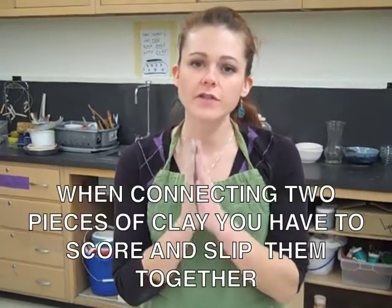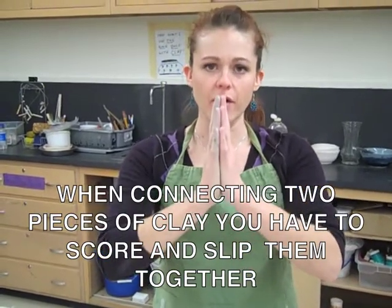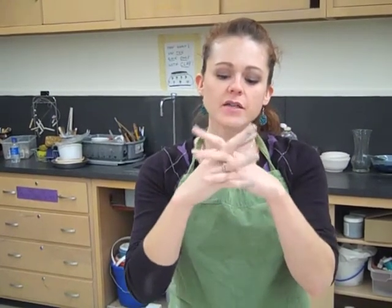The most important thing to remember about any kind of hand building is that when you're connecting two pieces of clay, you have to score and slip them together. It's like putting your hands together — if you just press them together, someone could very easily pull them apart. If we press two pieces of clay together, as they dry and fire, they remember they're two separate pieces and want to pull apart. But if we interlock our fingers and make one strong hand instead of two separate hands, then it's really hard for people to pull them apart. The same goes with clay — if we connect those pieces and intertwine them so they're one solid piece, they forget they were two pieces and like to stay as one.